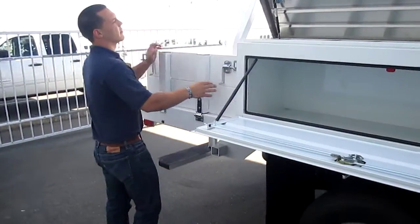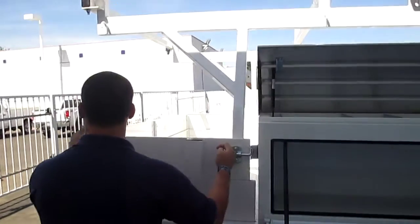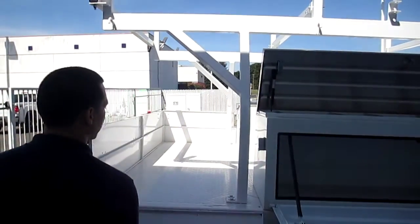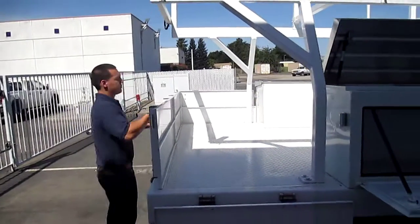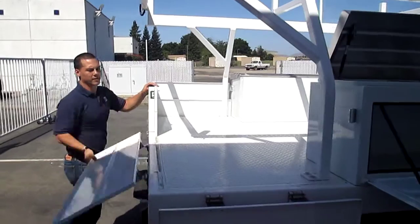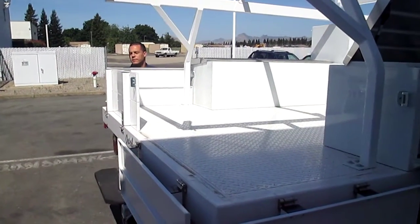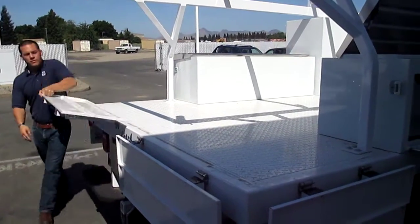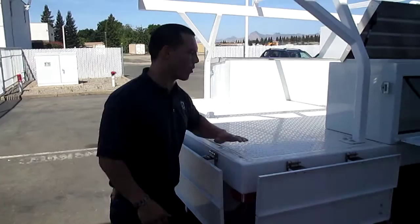You come around to the back. They tapered this back so that when you open up your sides, you have a huge work platform with nothing in your way. These all drop down so that when you're on the work site, you have a big work deck.